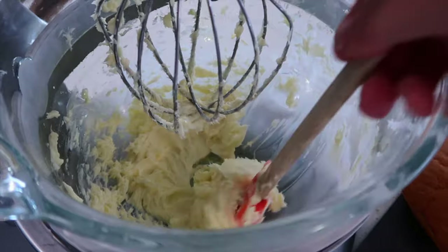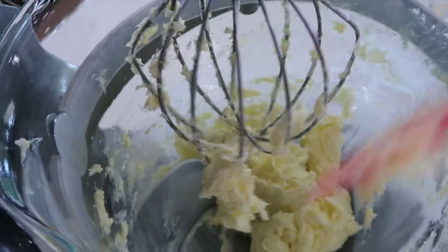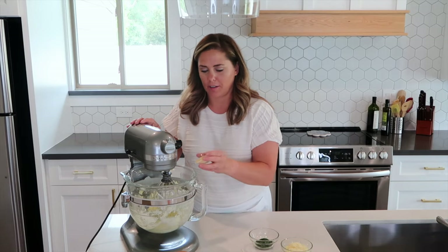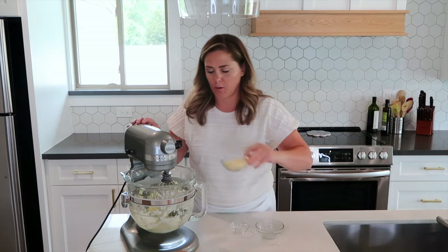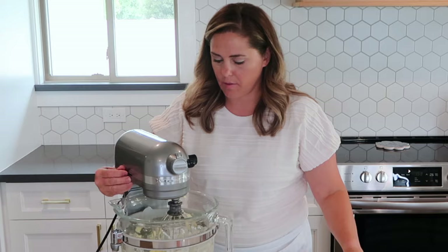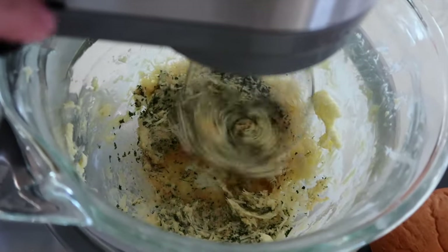You can use a rubber spatula here to just push it down on the edges and whip that up a couple more times. The next thing we're going to add is our garlic powder and the parsley, and then also Parmesan cheese. Then we're just going to mix this up until it's light and fluffy again.